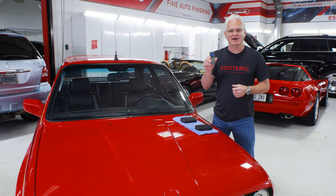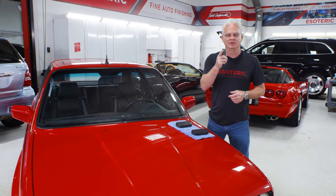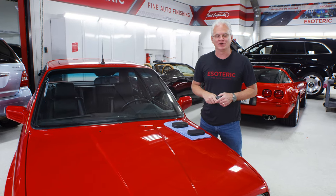Hi, today we are here to talk about paint thickness gauges, who needs them, and how to use them. You wanna learn more? Stay tuned. We're gonna go over those details next.